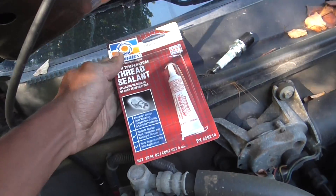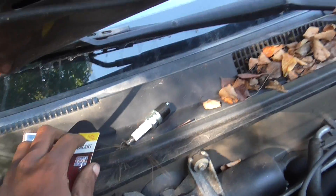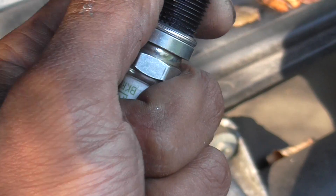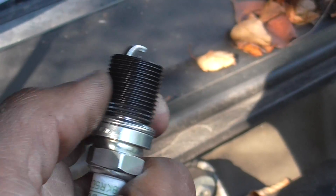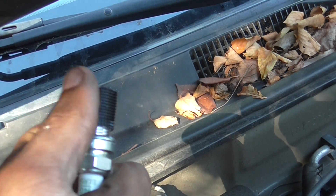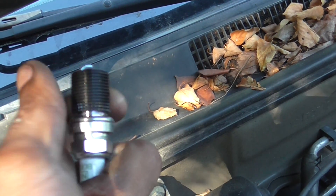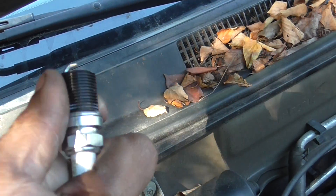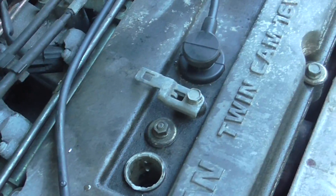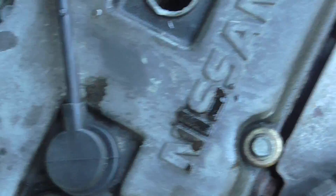When it's all said and done, you apply thread lock or thread sealant to the helicoil. I've installed the new spark plug — the helicoil came with the kit. You just twist it on there; it's sized for the new threads when you re-thread the head. After you're done, put the high-temperature thread sealant on there and install the spark plug.